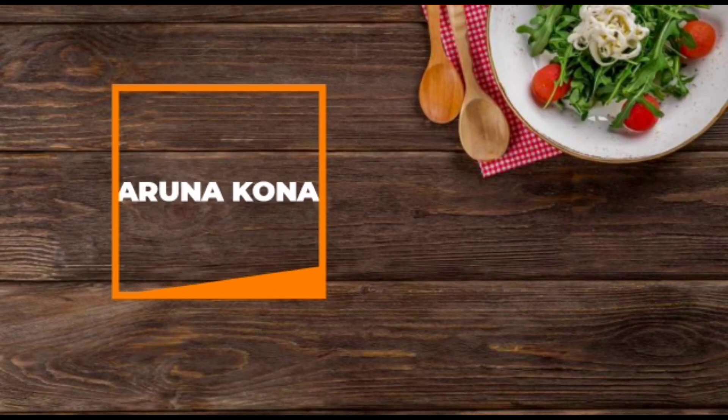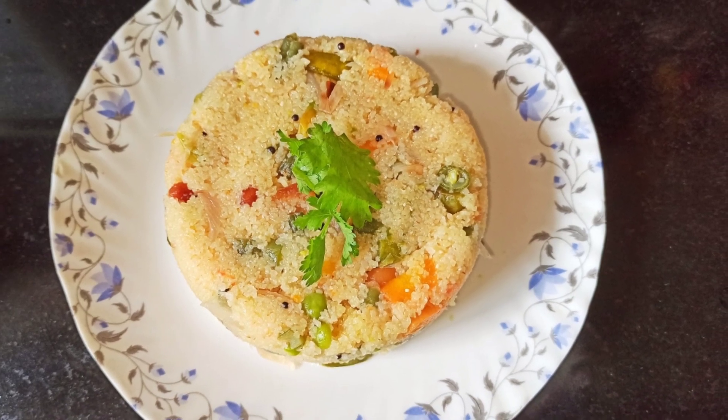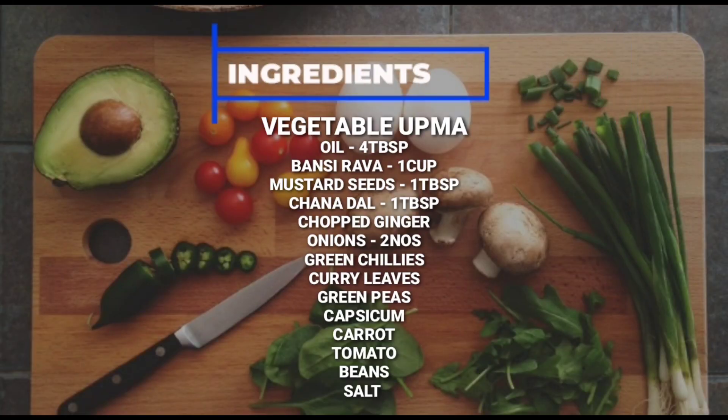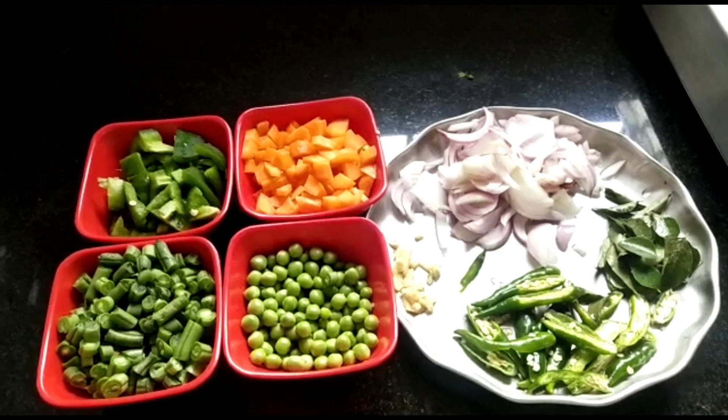Hello everyone and welcome back to my YouTube channel. Today we are going to make a healthy breakfast which is vegetable upma. Without wasting any time, let's get started and check out the recipe.